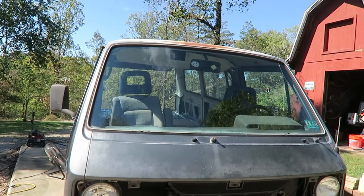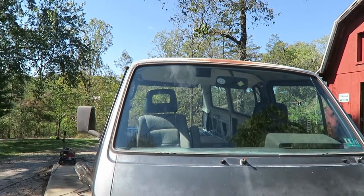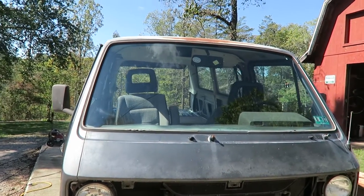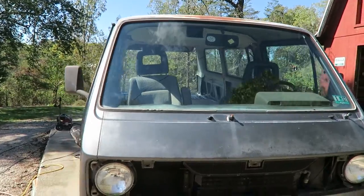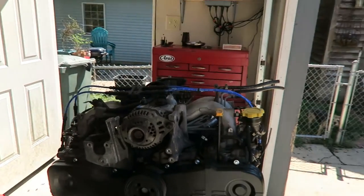I'm going with the South African halogen headlights — those look pretty good on it. I also got new windshield wiper blades, and I'm going to paint it a khaki tan in a matte finish.